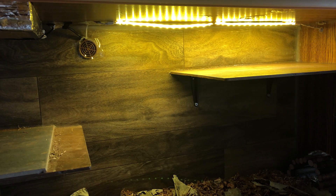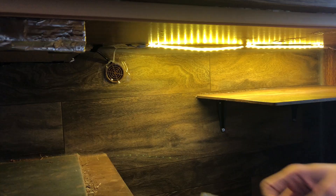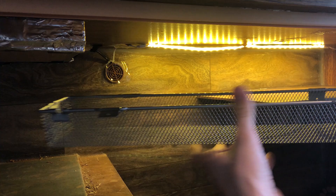This guard comes with little screws and is also on a hinge, so when you need to change the bulb you just undo two screws and it hinges down — very convenient. I'm going to start by putting just two screws in.